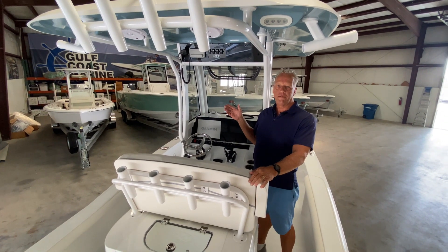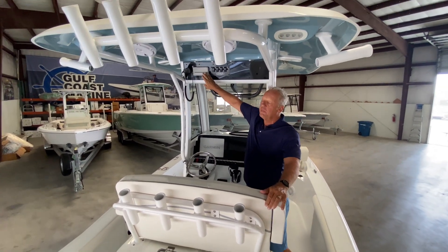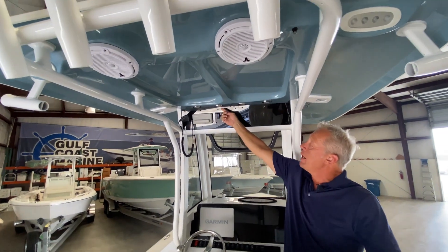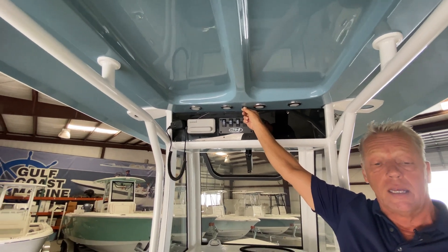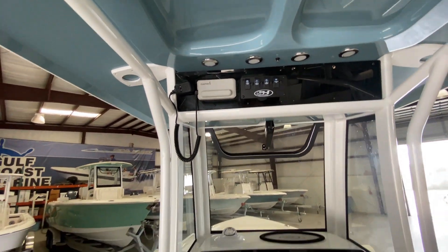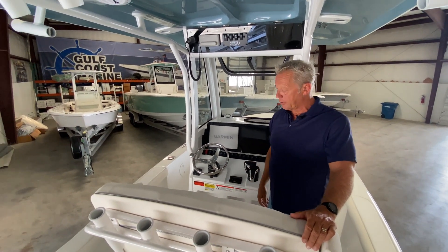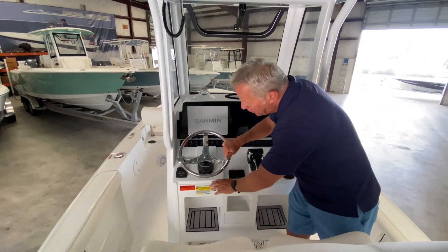Here we are aboard the BX-25FS. I want to talk about the helm. This boat comes with a Garmin VHF offshore radio, map lights built in, and a misting system. This boat actually has a 12-gallon freshwater tank to supply water to these misters, which if you've ever been out on the water when it's 112 degrees, flipping those on can bring the temperature down typically about 10 to 15 degrees — a huge difference. This also comes with a stainless steel tilt steering wheel.